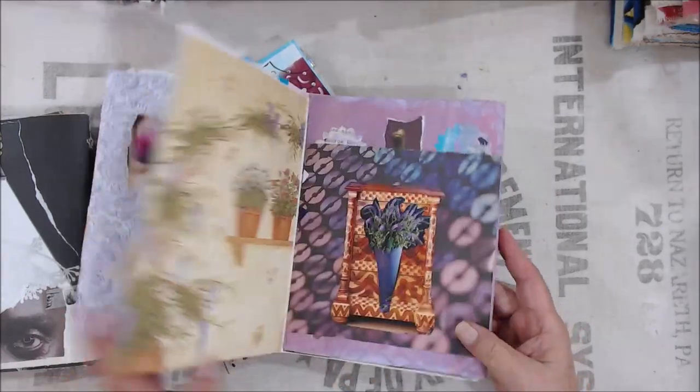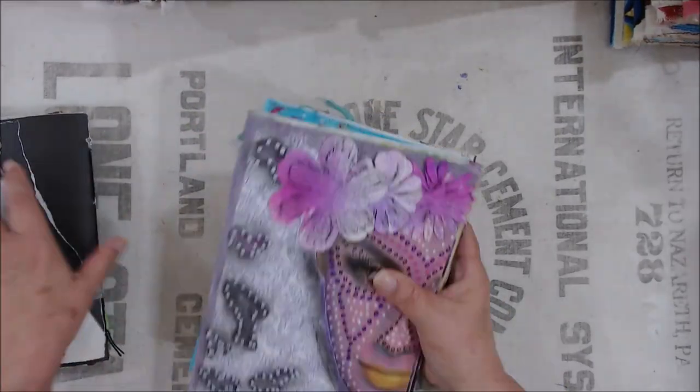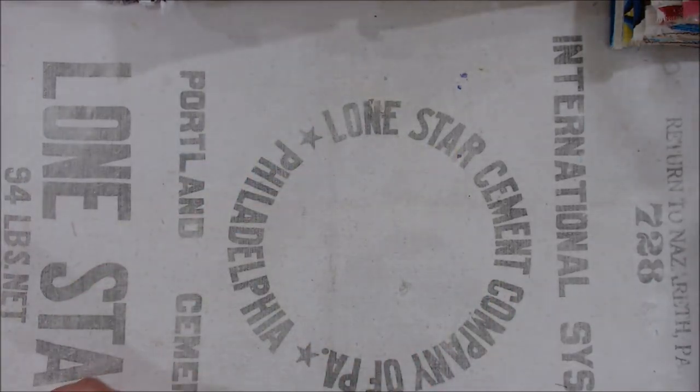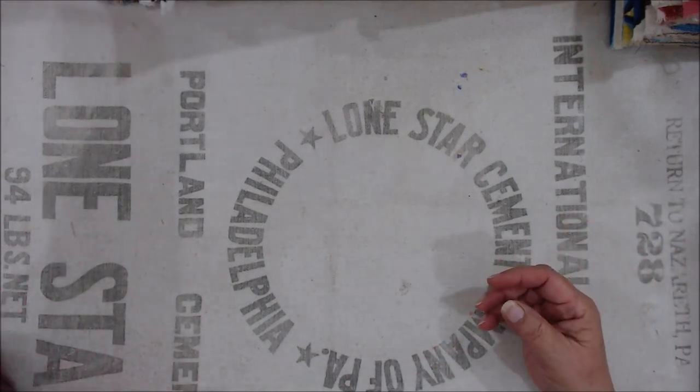I was asked to make a few, so I did. And I thought, well, maybe there are others that would like some. So I started making multiples of different colors and I got a little carried away as I tend to, but it was fun doing them.